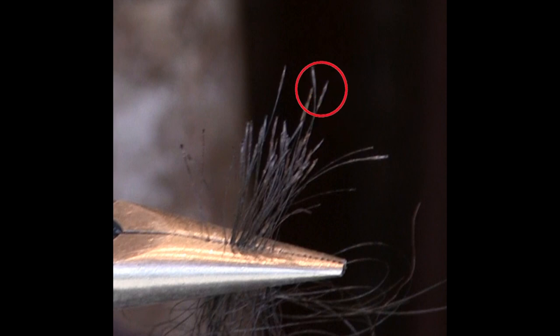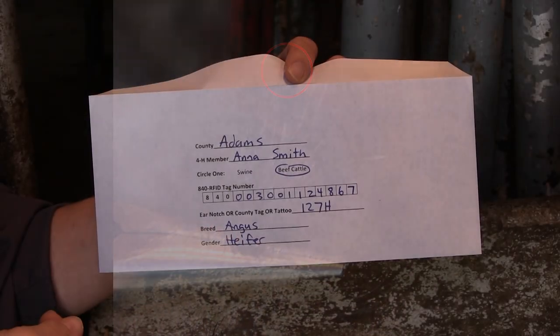Repeat the pulling process if necessary until you have enough hair with roots. Visually inspect the hairs to ensure the roots are attached. These appear as clear or white tips on the ends of the hair. If the roots are not present, discard the sample and start over.